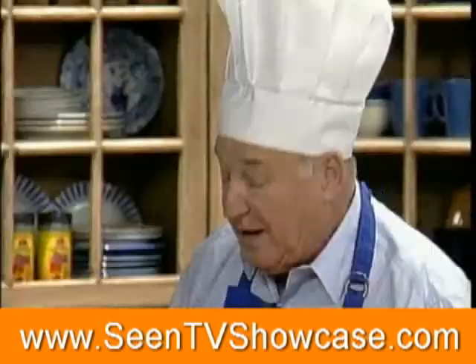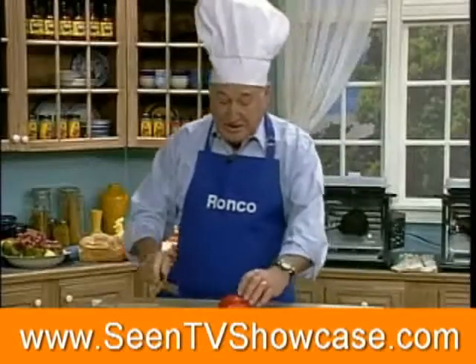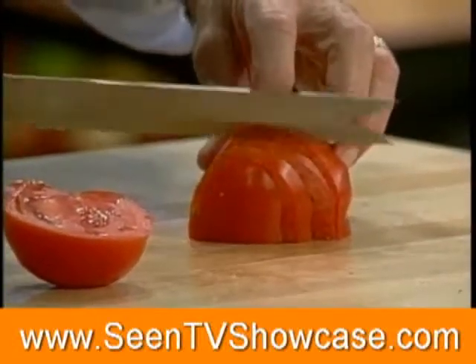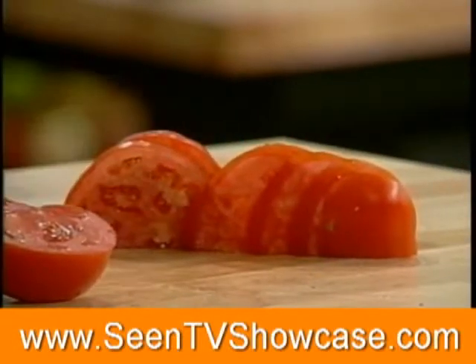Let's find out if the knife is still sharp. Ladies and gentlemen, would you say this knife is still sharp? Today, tonight, tomorrow, next week, next year — for the rest of your life, you never, ever have to sharpen this knife.